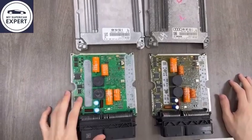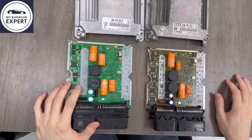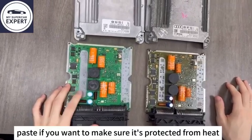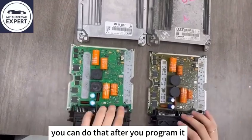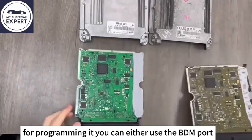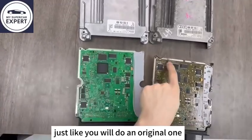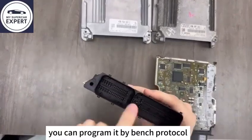Just keep in mind to add some sealant if you want to make sure the ECU stays sealed, and add some thermal paste if you want to make sure it's protected from heat. You can do that when you send it for programming. For programming it, you can either use the BDM port, just like you would on an original one, or if your tool supports it, you can program it by bench protocol.